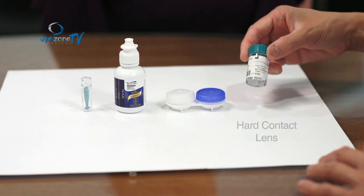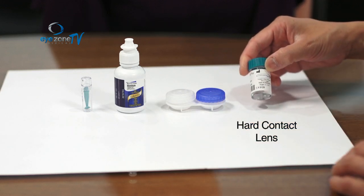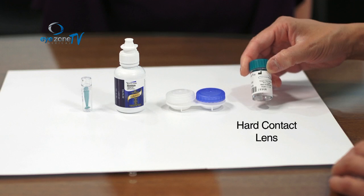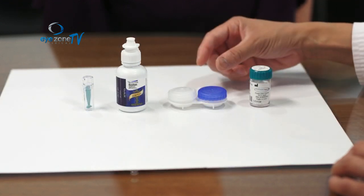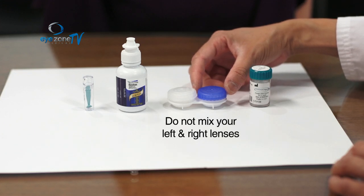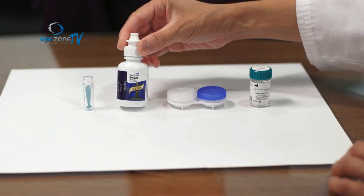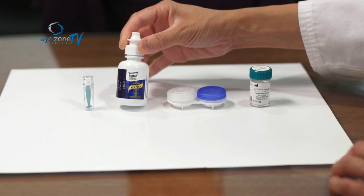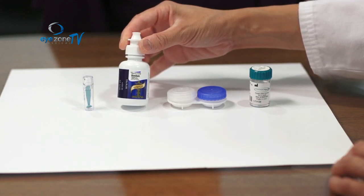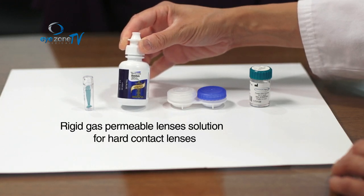The contact lens is actually a hard contact lens — it does not fold over, so you have to be careful not to break it. The contact lens case lets you store your left and right lenses separately so you don't get them mixed up, and this case also needs to be changed every three months. The solution you'll use to clean and store your lenses should be for rigid gas permeable lenses, because your CRT lens is a hard lens, not a soft one.